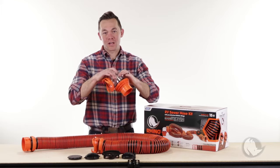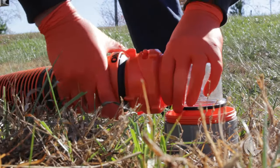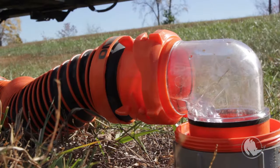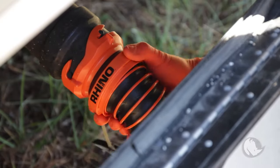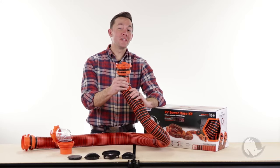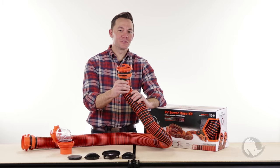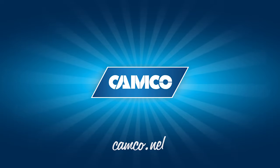The elbow has changed as well — it is now transparent instead of translucent, so you can really tell when your tanks are clean. The kits come with sewer hose caps and swivel fittings. This is your opportunity to own the world's greatest sewer hose. Get yours today at Camco.net.